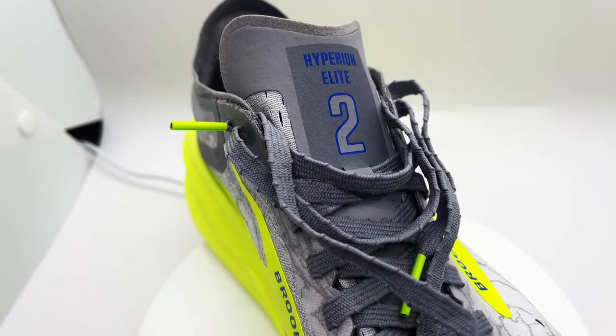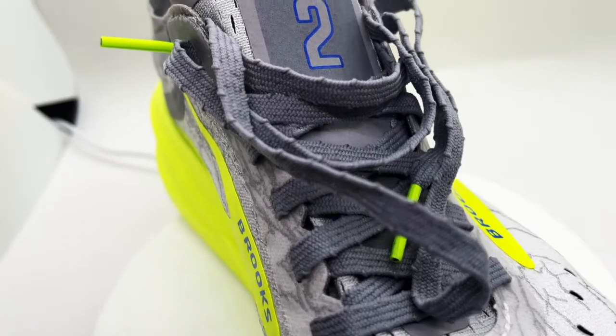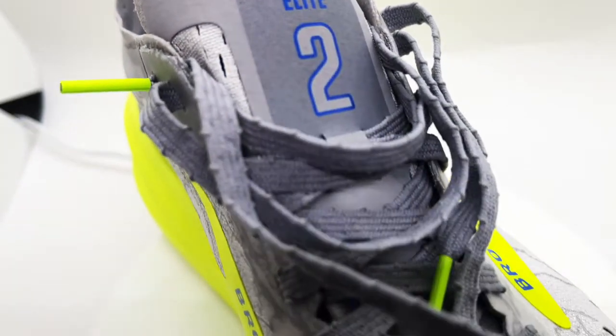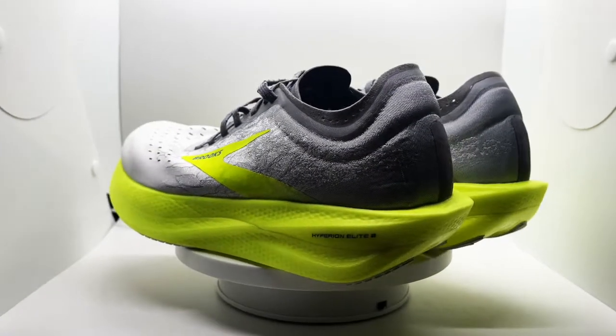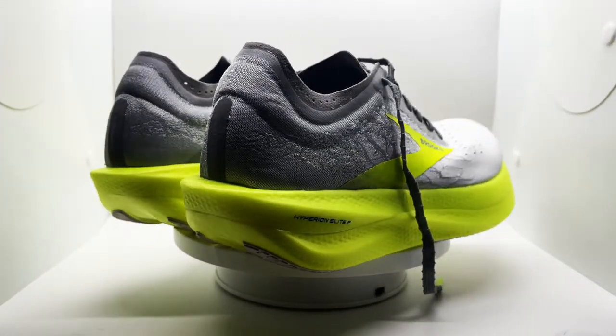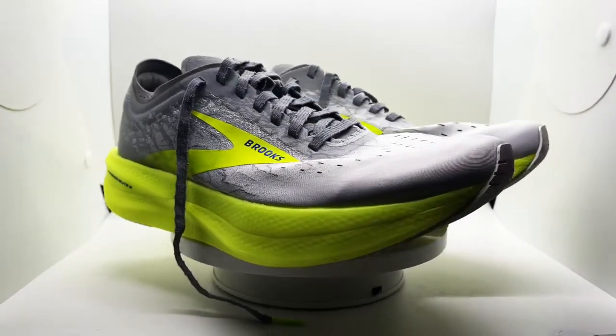The laces are very stretchy, which feels quite different, but there are no issues with them. The tongue is very thin with not much padding, but it doesn't bother either. The main thing that's a slight concern is the collar area on the sides — if it had a little more padding it would be fine. Because of the less padding towards the sides of the collar, the lockdown is not always the greatest, but overall it's a very comfortable upper.